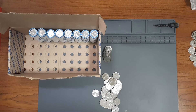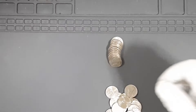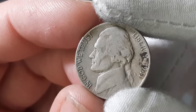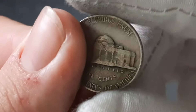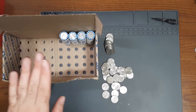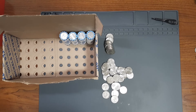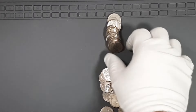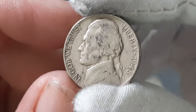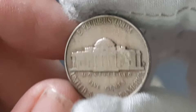Currently on roll number 42, and I found my ninth Nickel from the 1940s — a 1941 minted in Philadelphia. Then on roll number 46, I found my 11th Nickel from the 1940s. I had miscounted the last two as 8 and 9, but they should be 9 and 10 since the War Nickel is number 8. This one is going to be a 1948 minted in Denver.